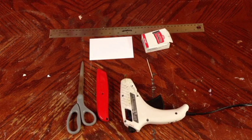The materials you need for this build are going to be a hot glue gun, razor blade or scissors, toothpick obviously, note card, and something to measure inches, like a ruler.